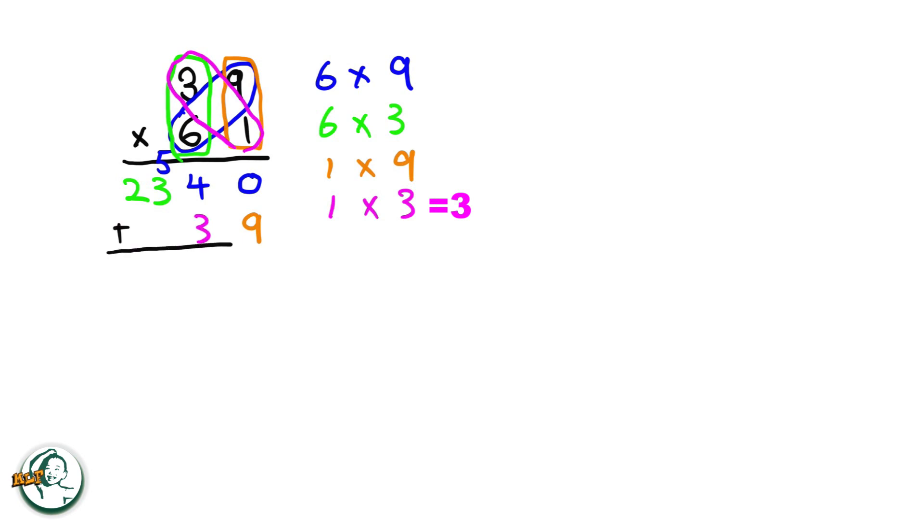Now we add these two sets of products. Adding zero and nine gives us nine. Four plus three is seven. Here is three, and here is two. Therefore, the product of 39 and 61 is 2379.